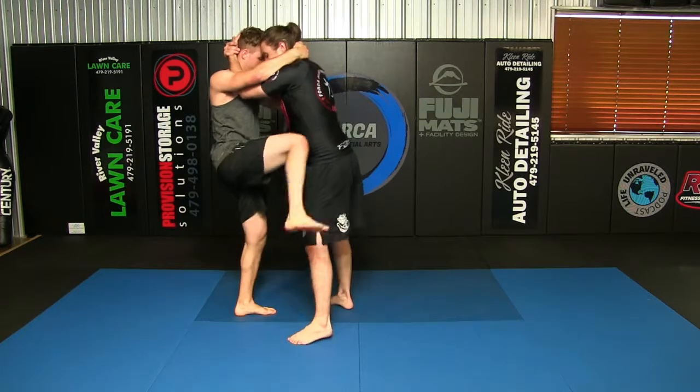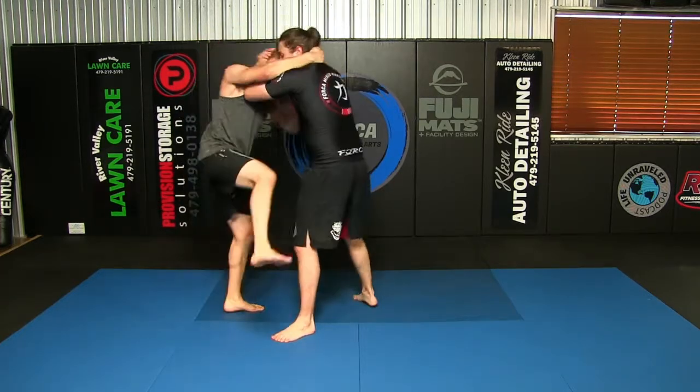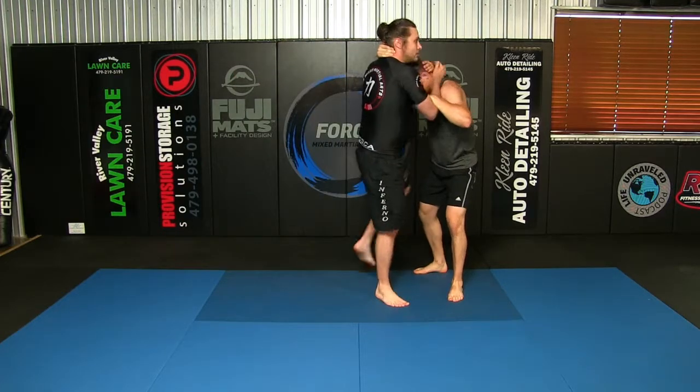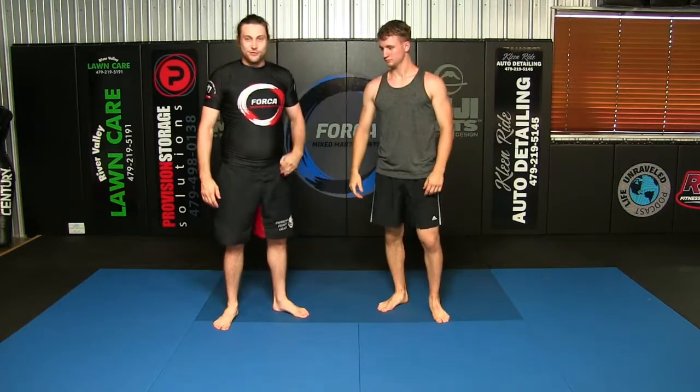Let's say I go for the head throw while he's kneeing and I don't get it — I still get a free knee. So if you miss the head throw, you get a free knee. That's a very good option regardless.